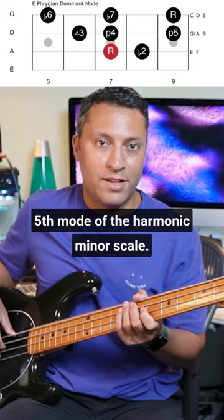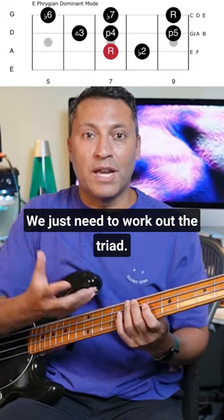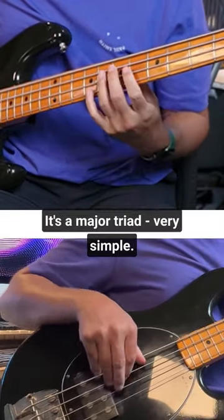The fifth mode of the harmonic minor scale is called the Phrygian dominant, but don't worry about any of that. We just need to work out the triad — just find the first, third, and fifth. It's a major triad, very simple.